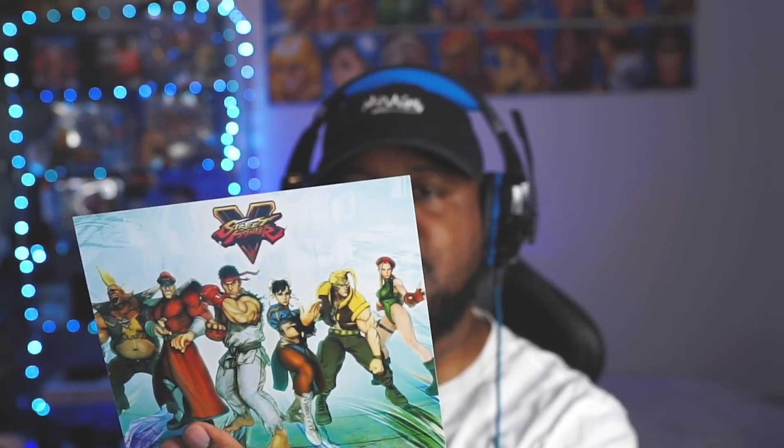Out of all the collector's editions that I've gotten so far, this is like my favorite item that came in. Let's see what else — you can download the soundtrack with this, dope. You have coupons for free Street Fighter comics with this, and the game Street Fighter 5.